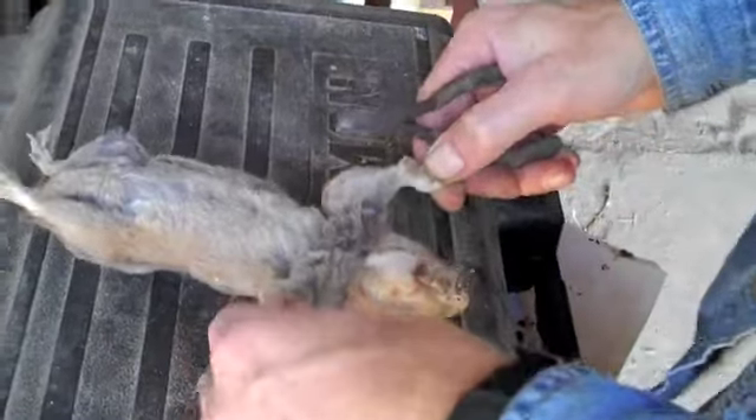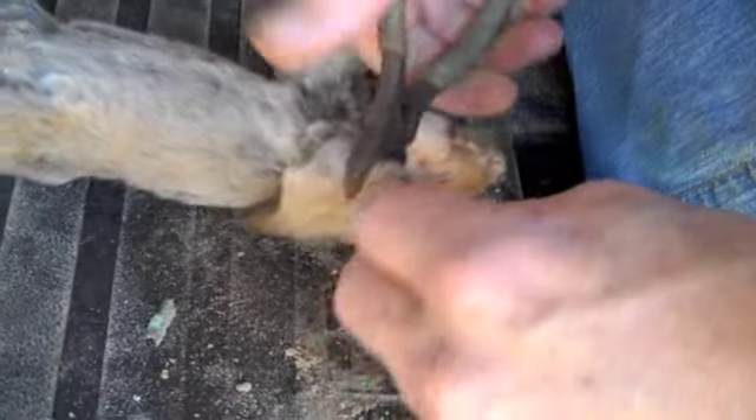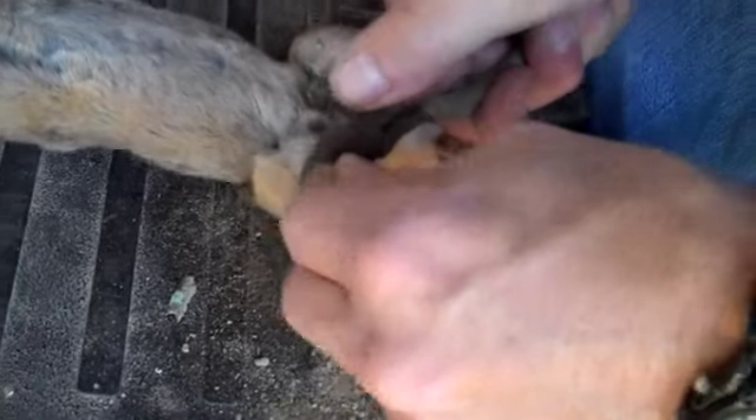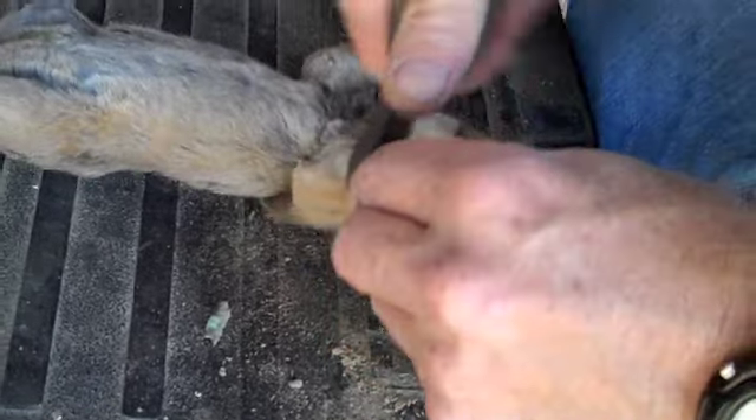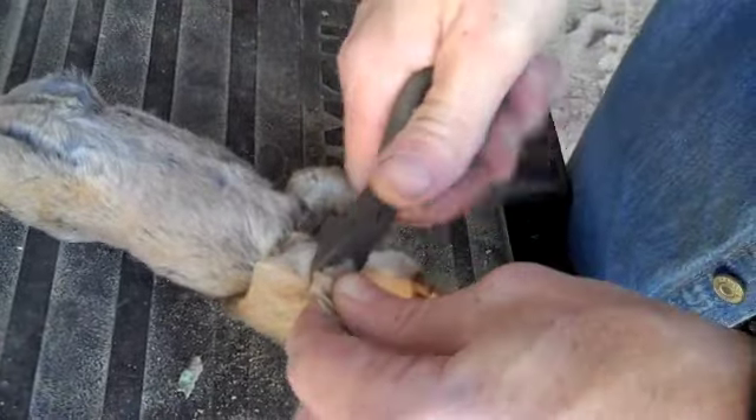This is done. Okay, there's the gopher. Okay, that's a proper method. I ain't putting this on YouTube. This is a big gopher.